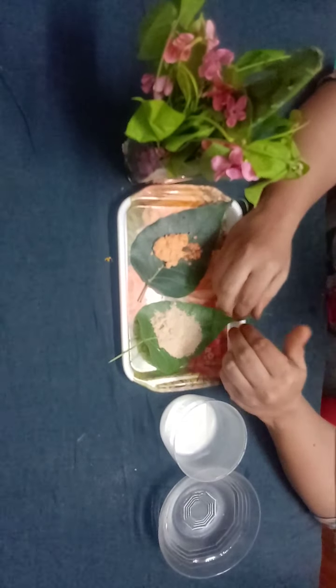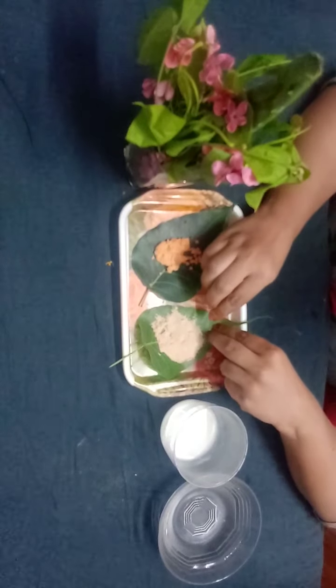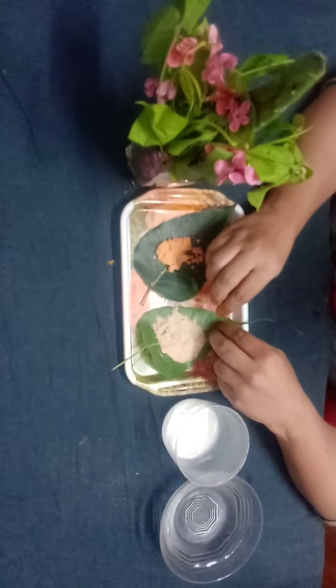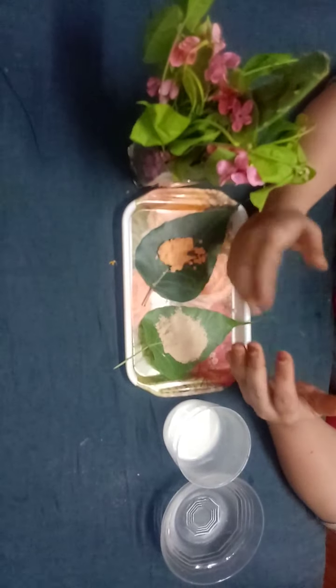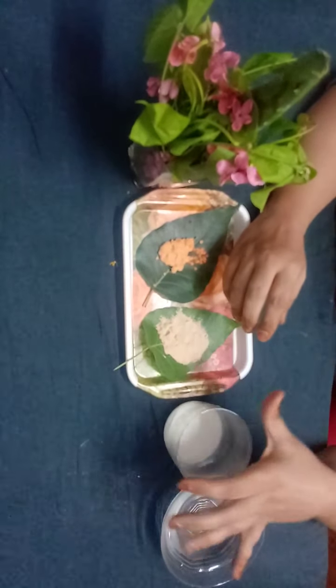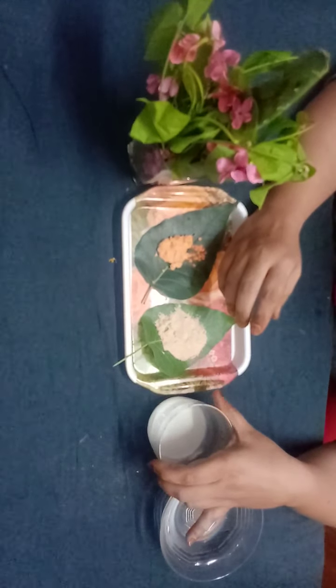The next ingredient is three full spoons of orange peel. If you don't have orange peel, you can replace it with three spoons of gram flour. The third ingredient is milk — milk has retinol properties and vitamins, and it gives your skin a silky touch.